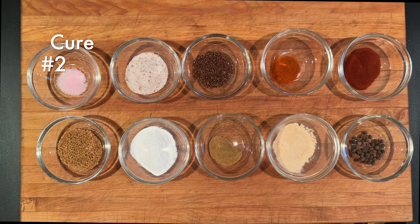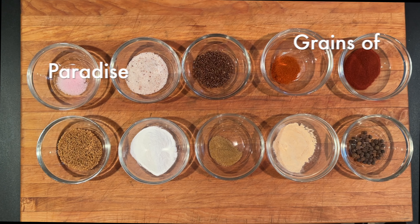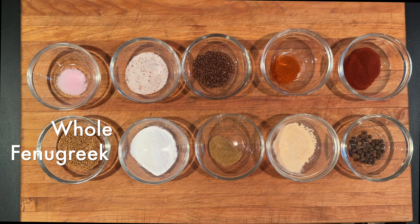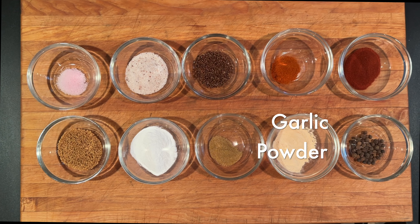The ingredients are: Cure number two, Redmond salt, grains of paradise, cayenne, paprika, fenugreek, dextrose, cumin, garlic powder, and allspice.